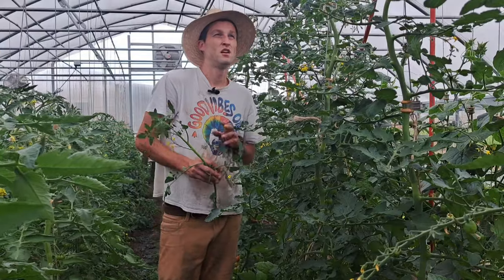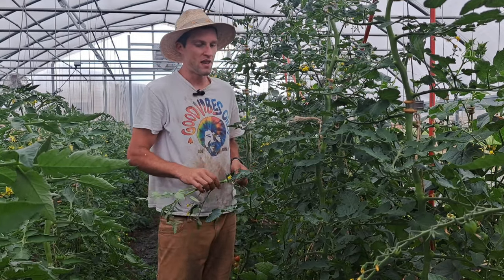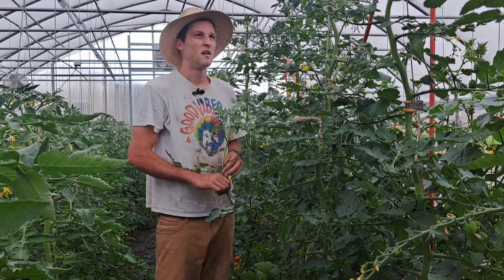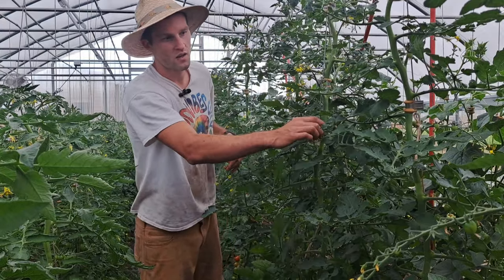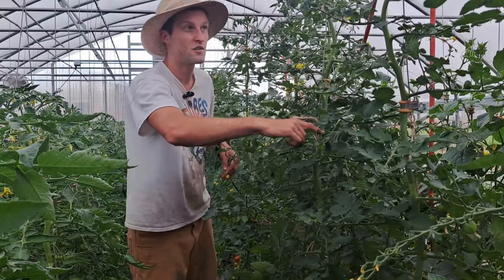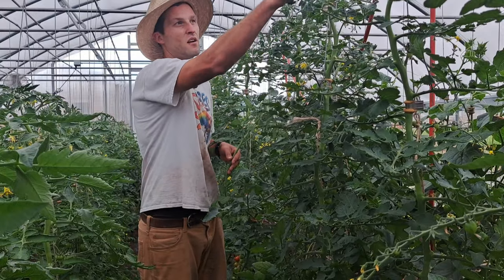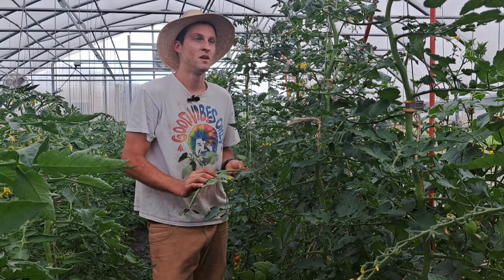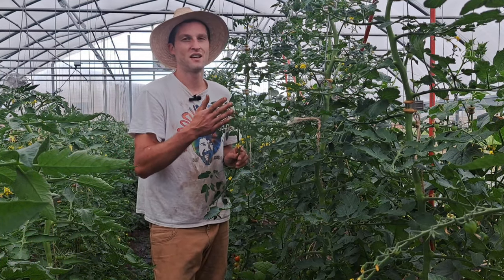Another big tip for better tomatoes earlier and more yield is pruning to a single stem. Every week, go around your plants and trim off suckers. On cherry tomatoes, pretty much every armpit — where the main stem meets a branch — a sucker will start to grow a new tip. Trim those off weekly so all the growth is focused upward. This focuses all the energy on the plant growing up and ripening fruit as fast as possible, which is what a tomato plant wants to do.